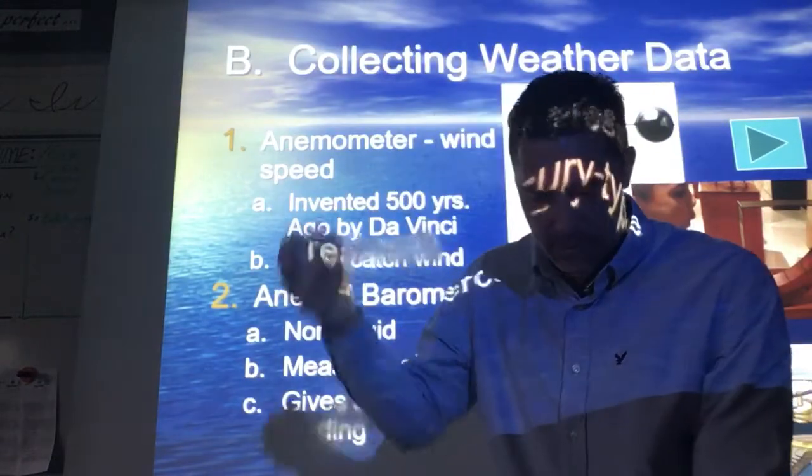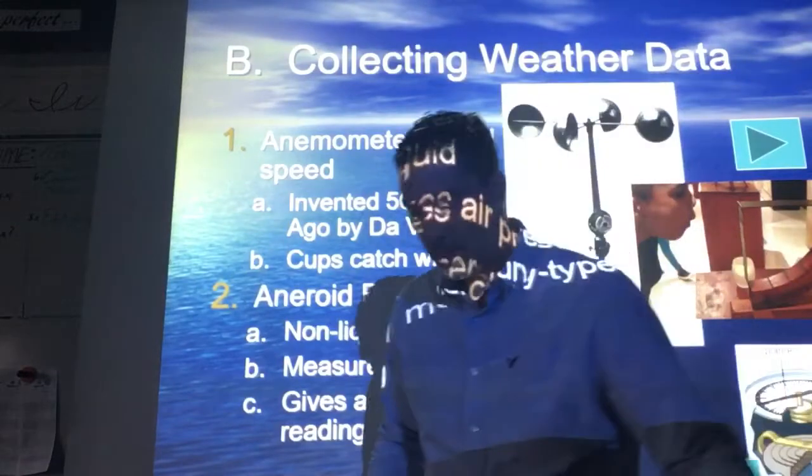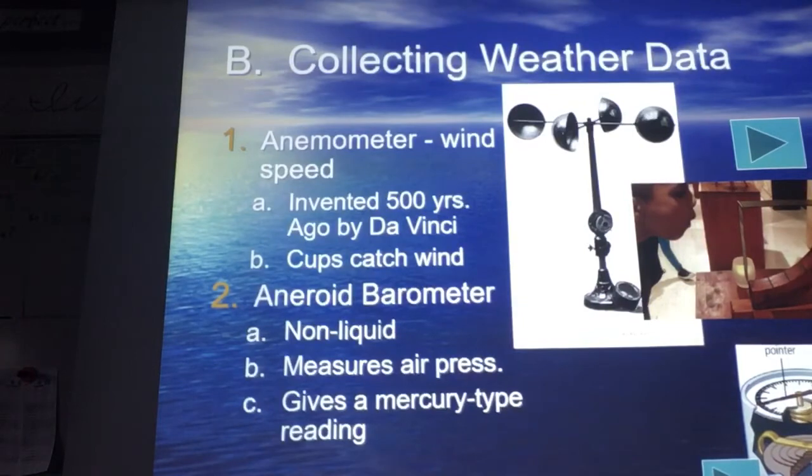It had a little battery that goes with it. A student's grandfather had found it as it came down years ago.